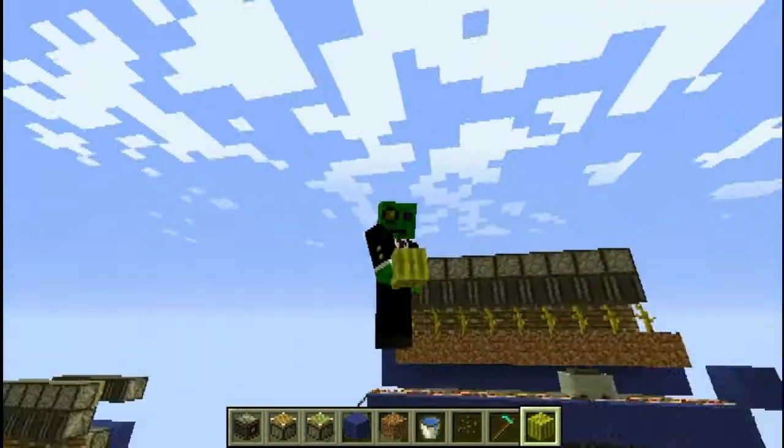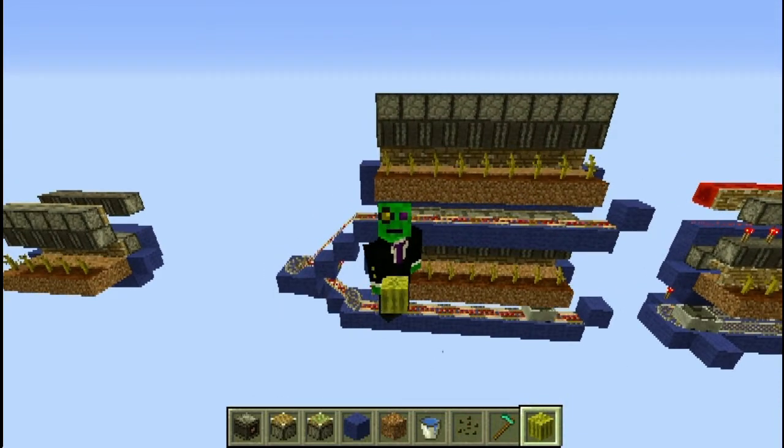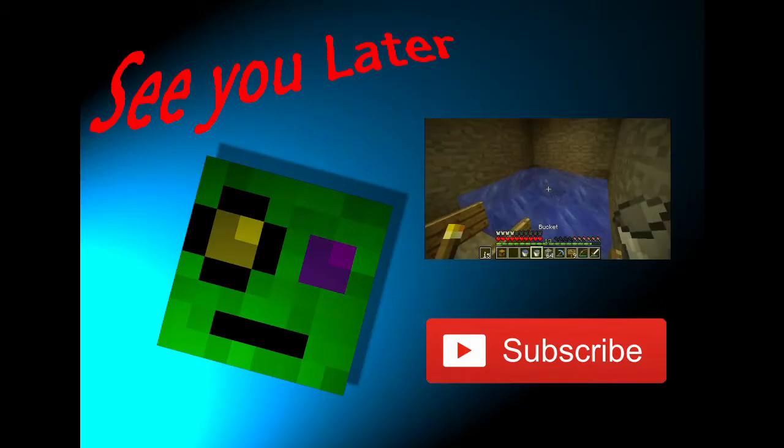That's all for today though. I've been Lachlan. See you soon. I'll see you later. Bye for now.